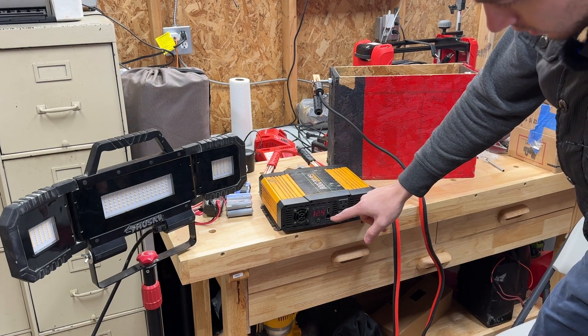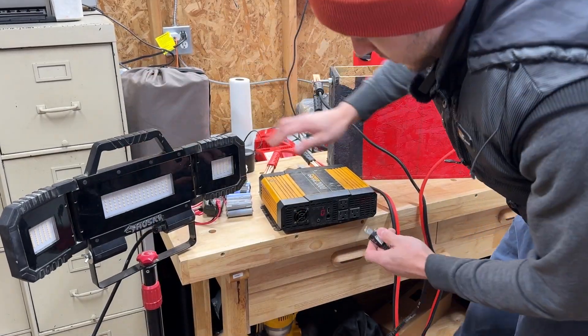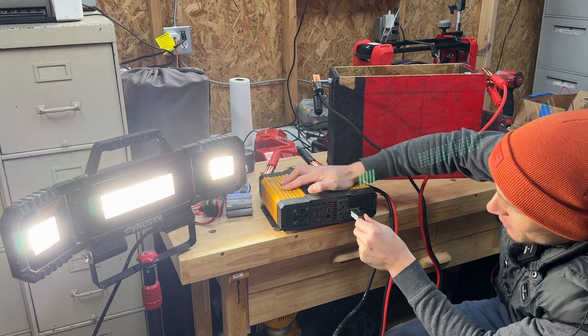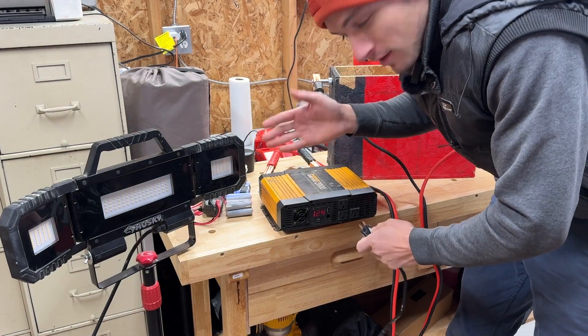12.4, 12.5 volts. Now I'm gonna try to plug in this light here — it's a pretty big light. It works! We're down to 11.5 volts, but it worked. We can at least have a light.